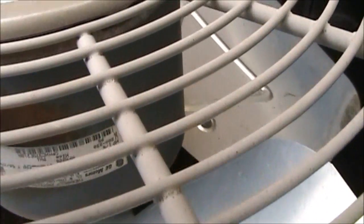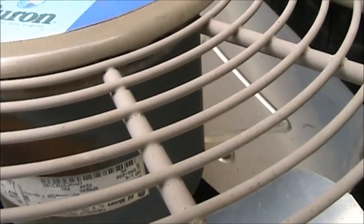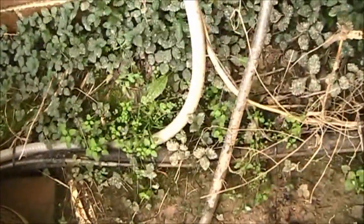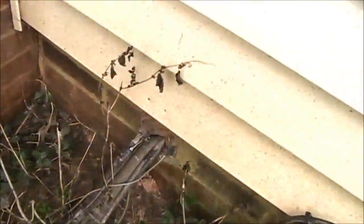RPMs — 1/5th horsepower. I don't know the RPMs; I don't feel like staying here all day looking for them. It's a split system with an air handler somewhere.